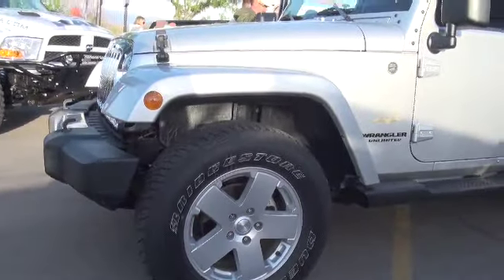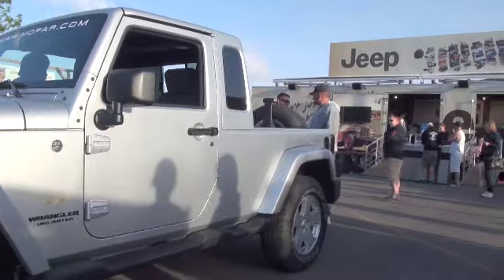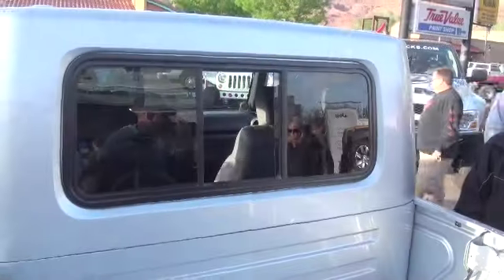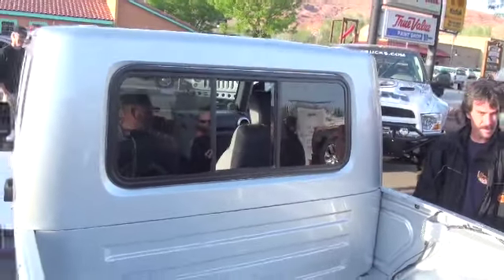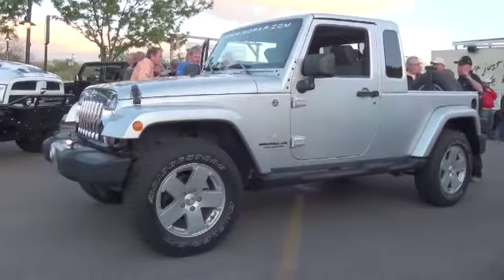We did it — completed the conversion in one hour. We bolted all of the panels on the four-door Wrangler and converted it into a pickup truck. We took an idea that we had last year from Moab, with all the excitement of the pickup trucks that we've shown here in the past.